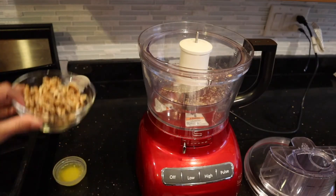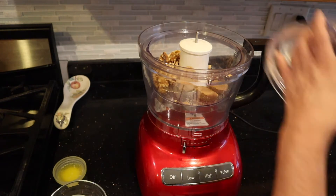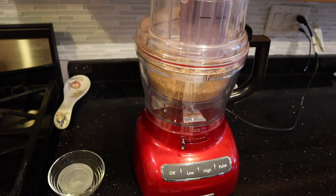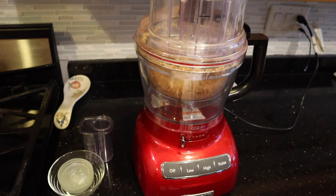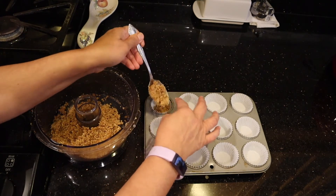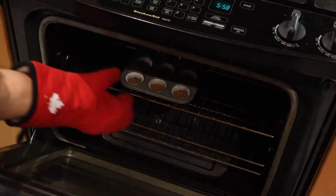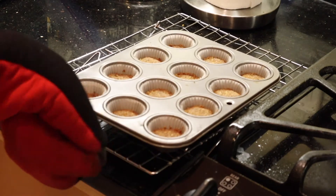To make the crust we're going to add the walnuts and the brown sugar into the food processor. Next we're going to pulse the butter into the crumb mix. Our crust is now ready and we are going to press it into our cheesecake cups, putting equal portions into each of the 12 cups and pressing it down. Now we're going to bake it in a 350 degree oven for about 12 minutes. Remove the baked crust from the oven and let it sit on a cooling rack for about 20 minutes while we prepare the filling.